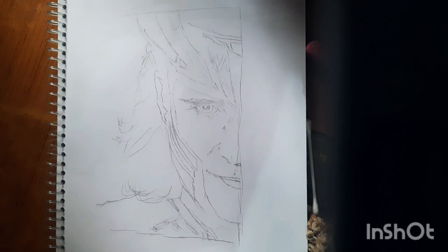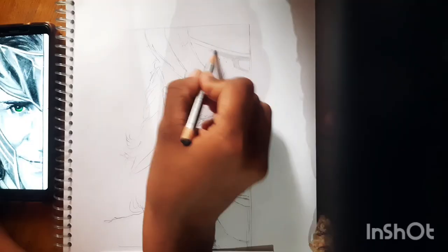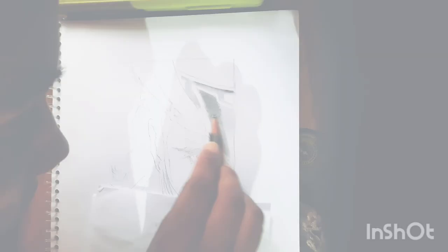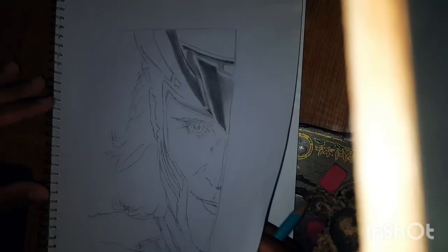Hey guys, I decided to make a Loki video today. This is the drawing I'm gonna make, and I already made an outline of it. Now I'm just gonna do it better. Hope you guys enjoy the video! Please like, share, and subscribe, and do comment how it is. I'm gonna make it from a single pencil — there's no blender or anything, I'm just gonna use cotton to blend it.